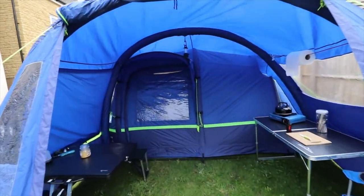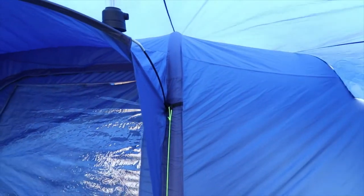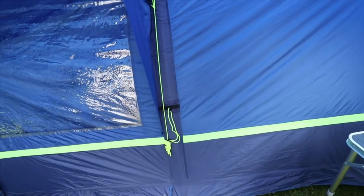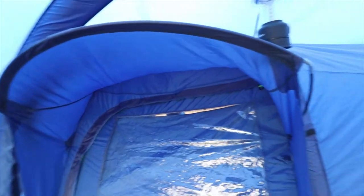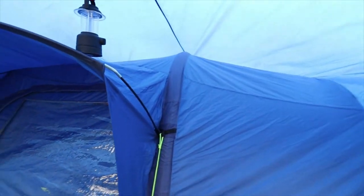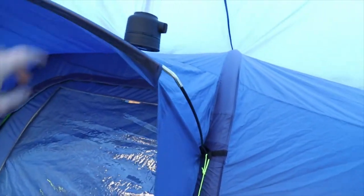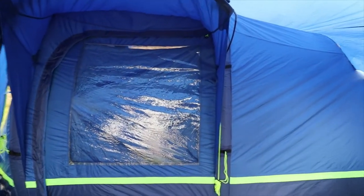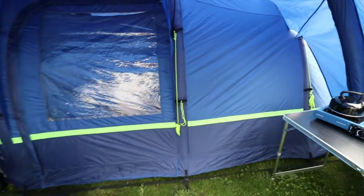I'll just take you inside. This is the inside — what would be the outside of the Air 4 side door. I haven't guyed it out properly because of the porch. But you do have this nice rain brow which stops the water from coming in. Word of advice: I have actually had to replace this pole because it is a very tight fit to get on there. Nice big side door and big window.